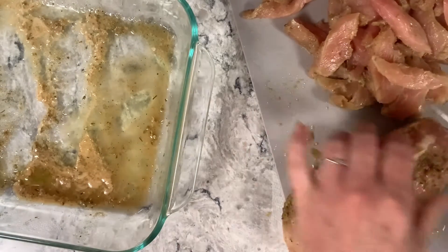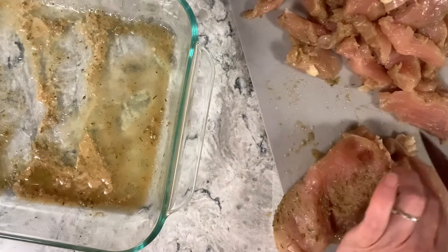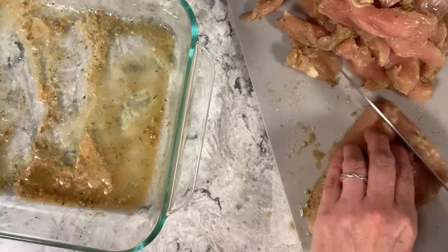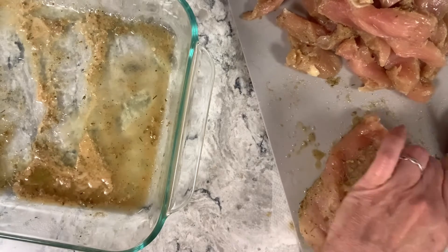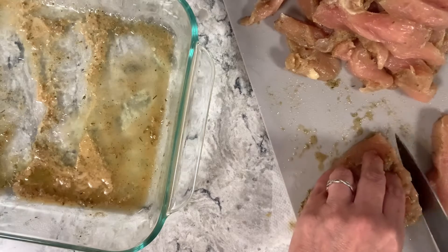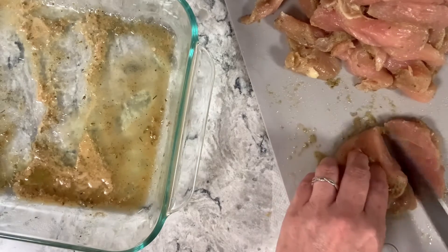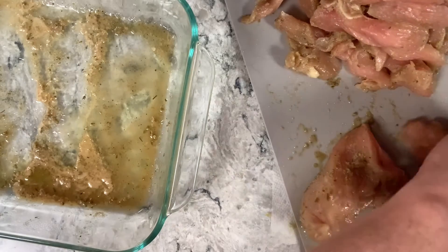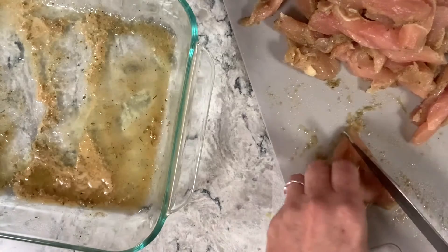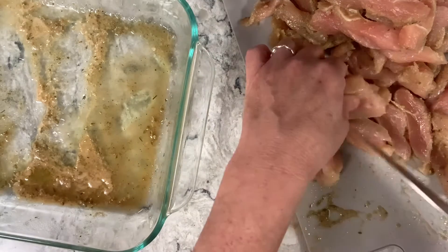I have one more breast to cut. This looks like a lot of chicken, but remember there are four men I'm trying to feed, plus myself. I'm cutting them to a pretty decent — similar size — you guys can put the word I'm looking for in the comments. I know the word but I just can't find it in my brain right now.